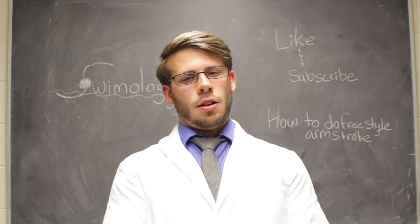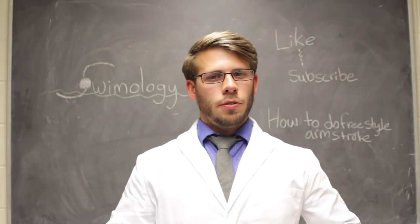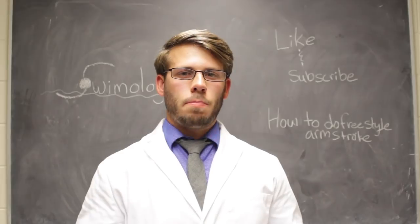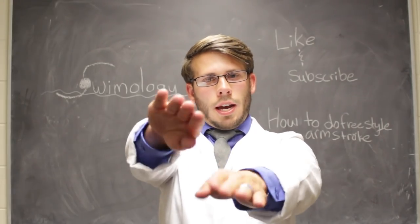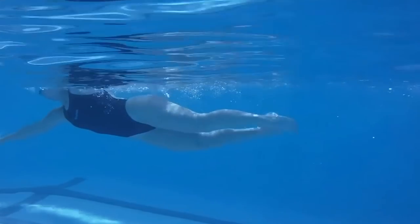What I see with a lot of beginners is their torso is moving side to side but their legs aren't moving side to side. You gotta make sure that both your torso and your legs are moving side to side. That means your kicks are gonna be going side to side when you're kicking. Whole body is moving.